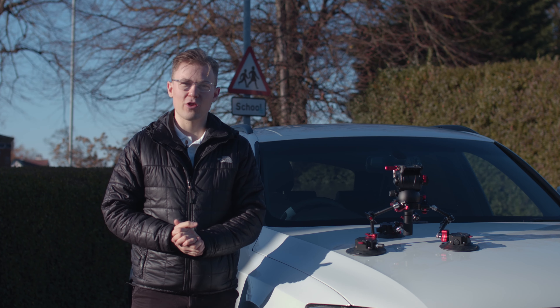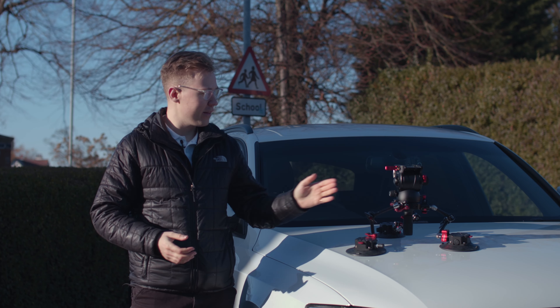You can attach these suction cups to any flat surface on the vehicle. Combine this with your SpiderCrab Arm and the DJI Action 2 camera, and you get a very cool low angle on the car. We'll be having more videos on this special combination, so stay tuned for that on the channel.